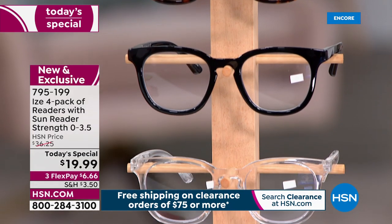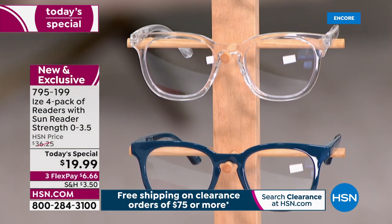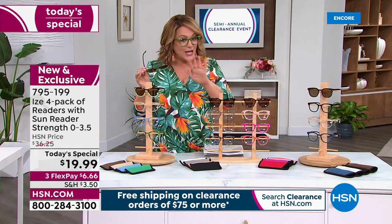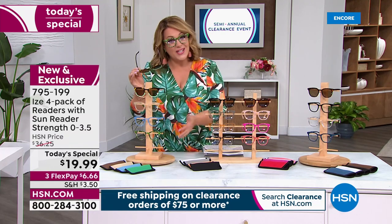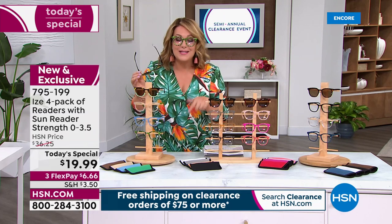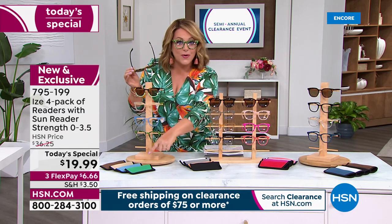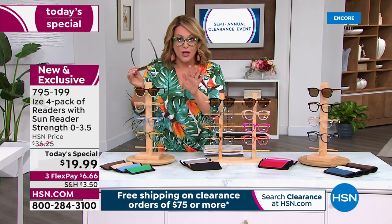Today we're going to do something about that. You are going to get a four-pack of readers with the sunglasses included for $19.99. Our HSN price of $36 for the four-pack was really good — about nine dollars a pair — but today you're at less than five dollars a pair. And we didn't stop there: you're getting four soft cases and the polishing cloth.